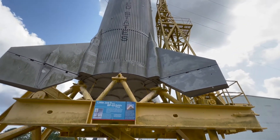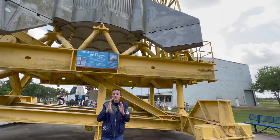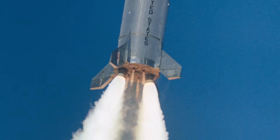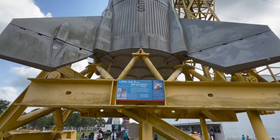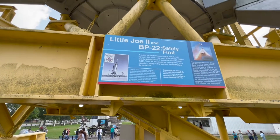Each of the fins is hinged at the bottom so they could make sure the rocket rolled correctly and tilted. The fuel used was solid fuel. The predecessor to this rocket was the Little Joe, which was the same type of rocket but smaller, and it was built to test the Mercury capsule launch escape system.